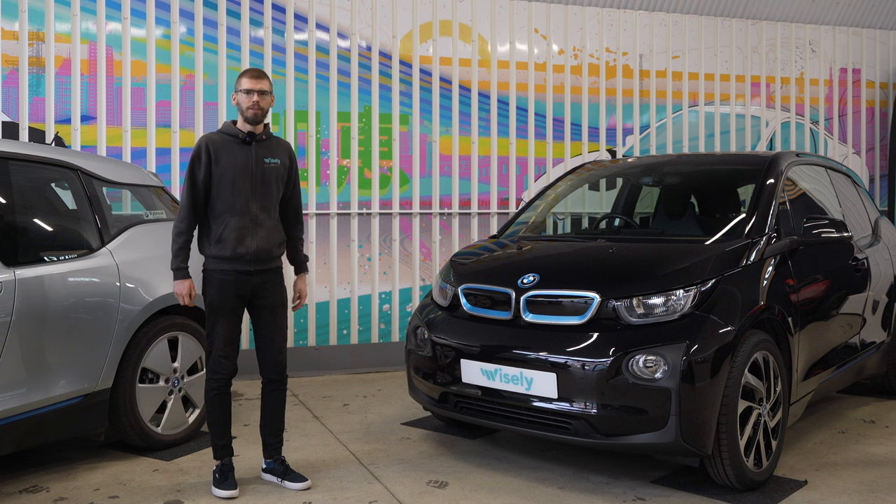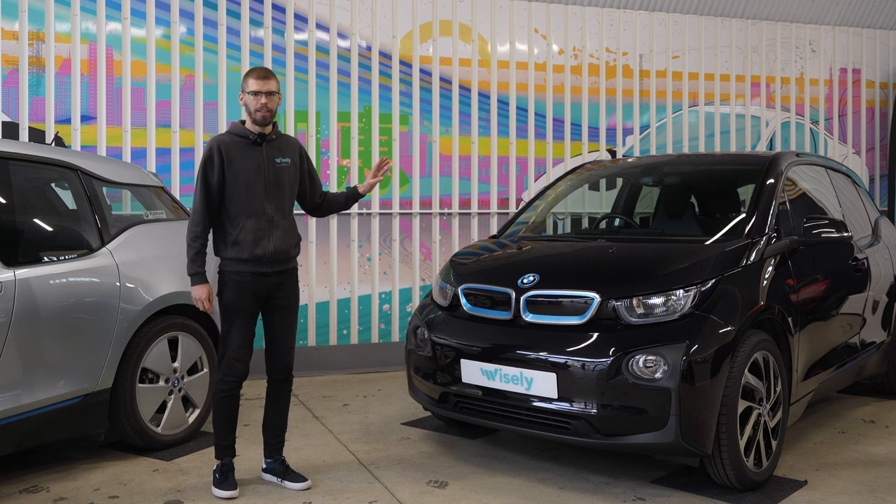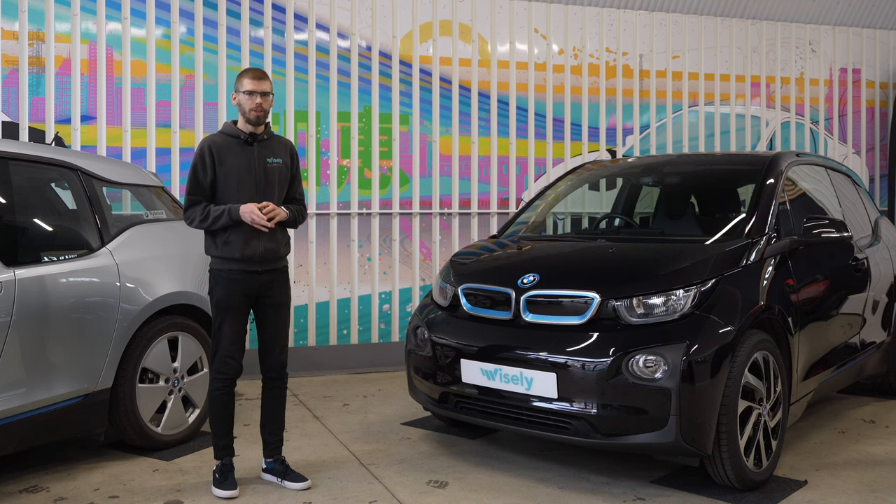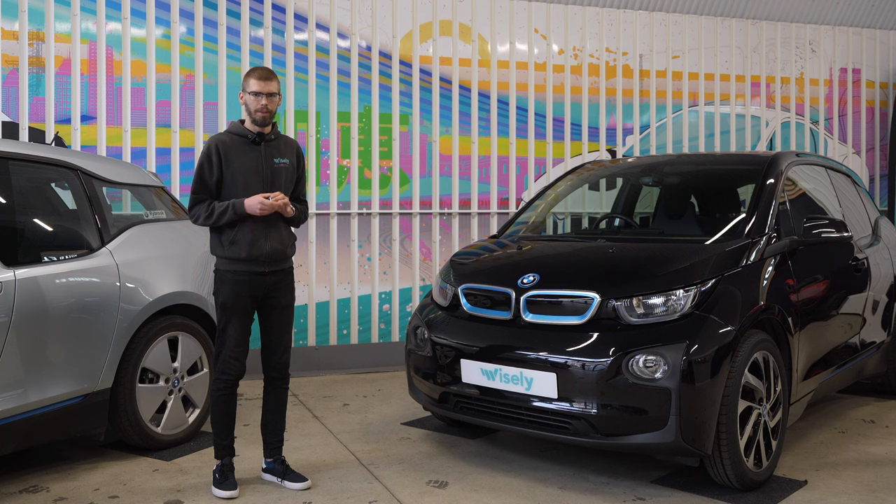Hello, it's Martin from Weisley Automotive, and in this video we will go through some tips and tricks regarding the BMW i3. Because, let's be honest, most of us do not read user manuals in great detail, but there are some little-known features which can make your life with the i3 a little bit easier.